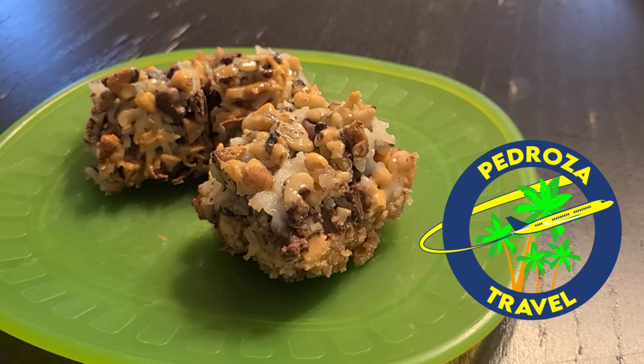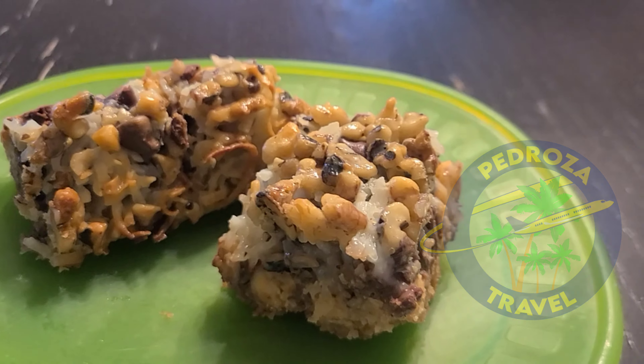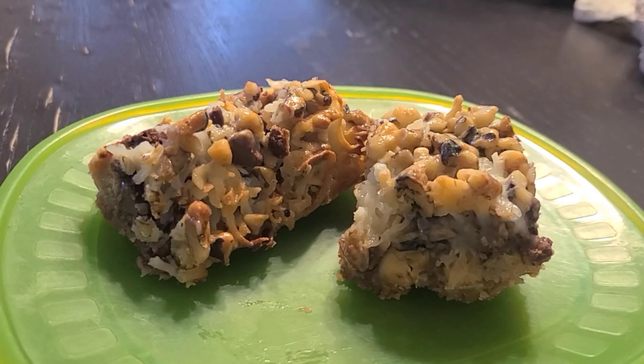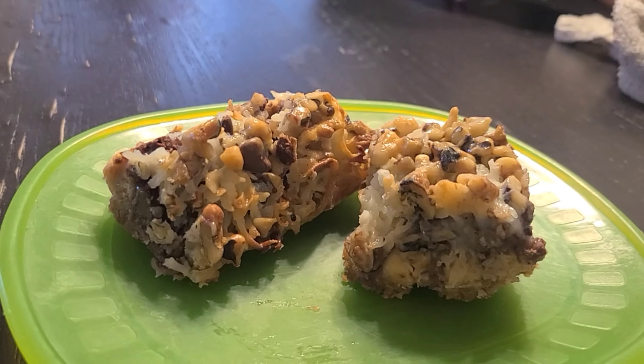Hello everyone! In this episode I'm going to be doing a video request by Rich Cat Ranch. I was in a video chat and the question came up about my favorite dessert, and Kathy from Rich Cat Ranch suggested I do a video, so here we are.